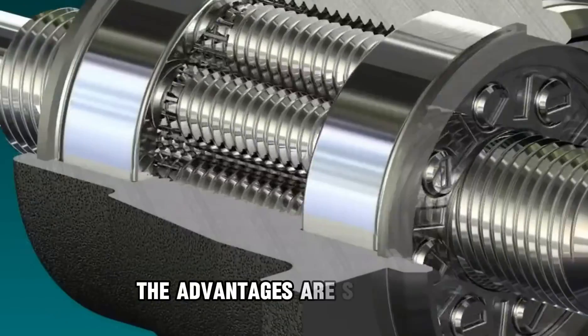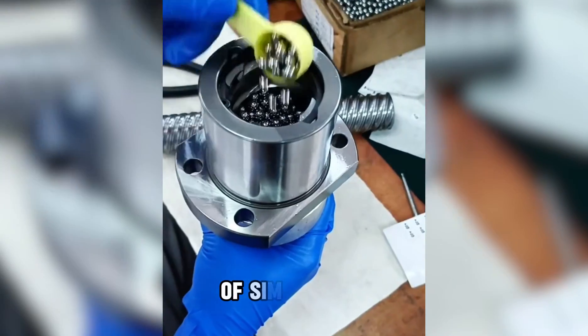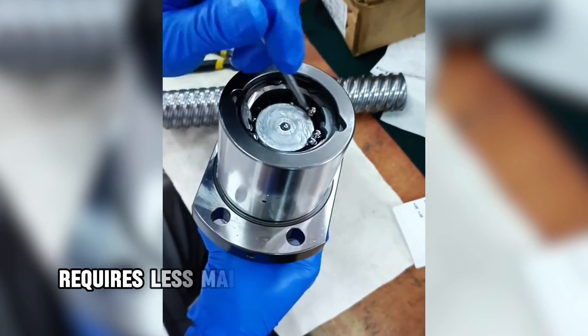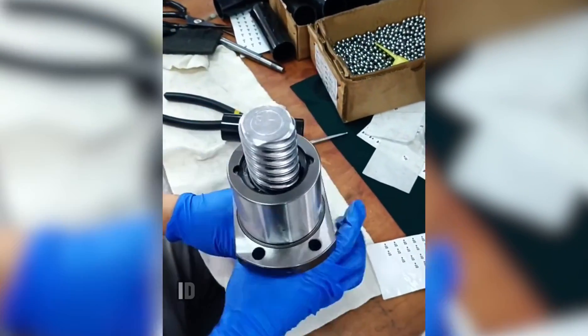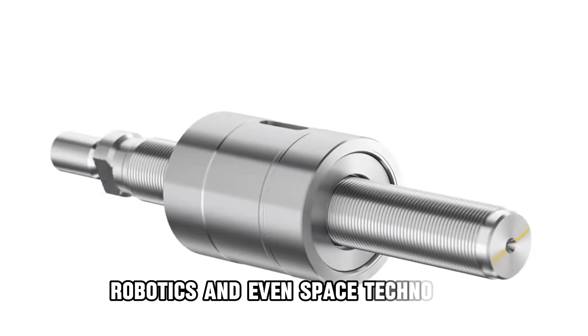Advantages: The advantages are significant. It can carry up to 10 times more load than a ball screw of similar size. It has an extremely long lifespan, with some designs capable of millions of cycles. It requires less maintenance compared to other systems, and offers smooth, vibration-free, and highly precise motion — ideal for CNC machines, robotics, and even space technology.